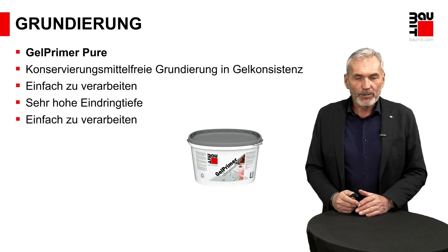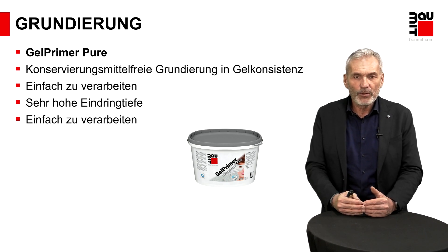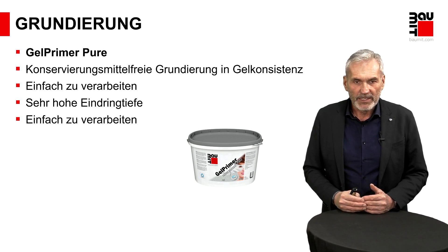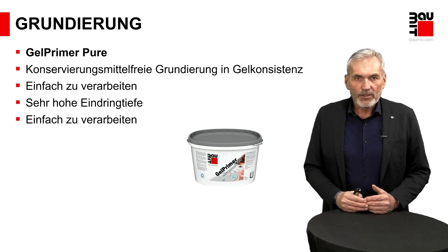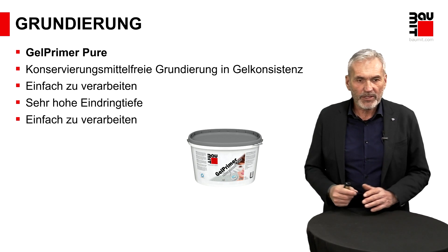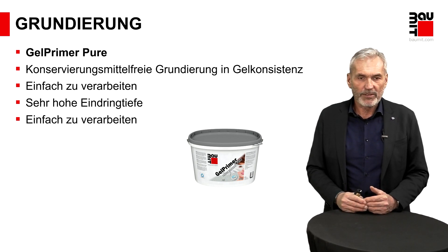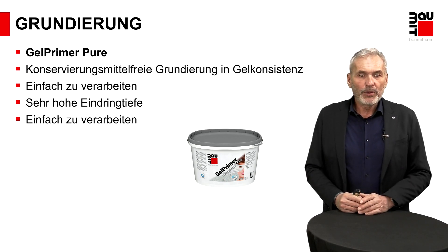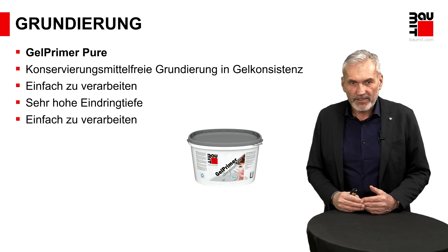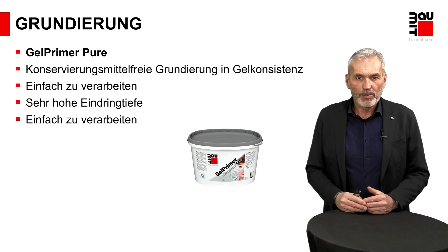Eine Neuheit darf ich Ihnen noch vorstellen: Neu in diesem Jahr in unserem Produktportfolio ist unser G-Primer Pure. Damit greifen wir einen Trend auf, der in Zukunft noch mehr Beachtung finden wird: Den Trend, dass man auf Biozid-Wirkstoffe mehr und mehr verzichten will. Kunststoffdispersionsprodukte benötigen im Lieferzustand Konservierungsmittel – ähnlich wie bei Lebensmitteln ohne Konservierungsstoffe werden Sie nach ca. 3–4 Wochen Bakterien, Schimmel usw. vorfinden können. Diese Wirkstoffe unterliegen strengen gesetzlichen Vorgaben und sind unbedenklich, aber nichtsdestotrotz ist der beste Weg, sie gar nicht zu benutzen. Mit unserem G-Primer Pure erfüllen wir das.